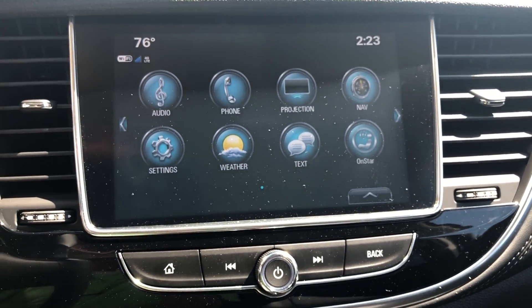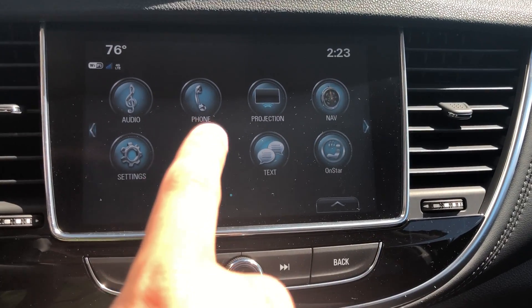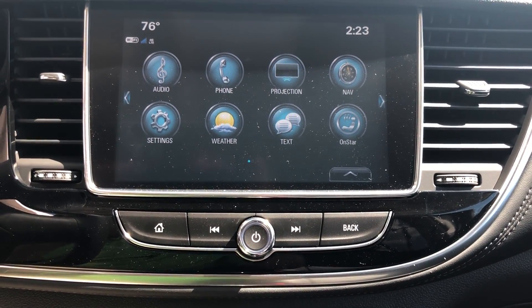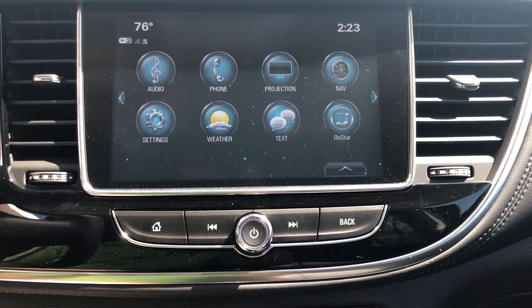This vehicle is equipped with AM, FM, and Sirius satellite radio, as you can see here under audio. Bluetooth for the phone is included. It also has a projection icon and that is for Apple CarPlay and Android Auto — all you do is tether your phone via the USB port in the vehicle and you can use that accordingly to whichever software you have on your phone.